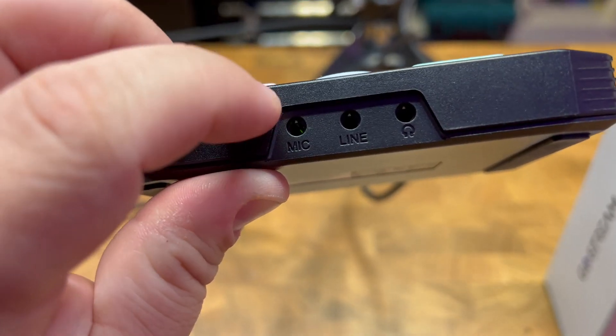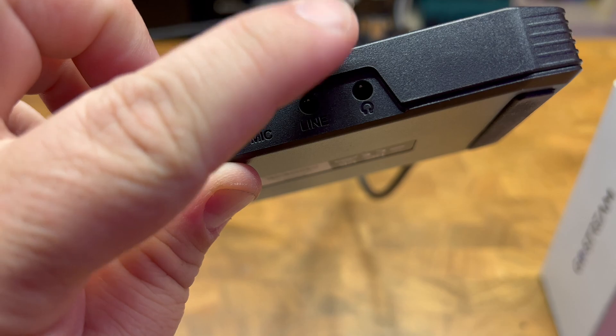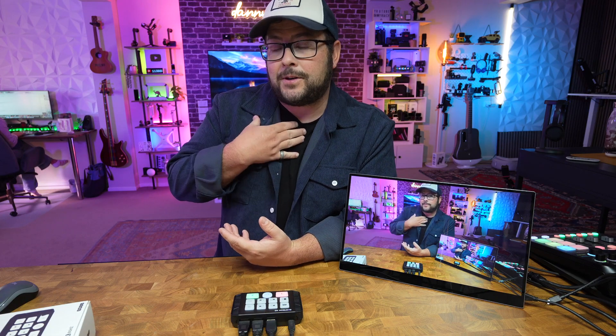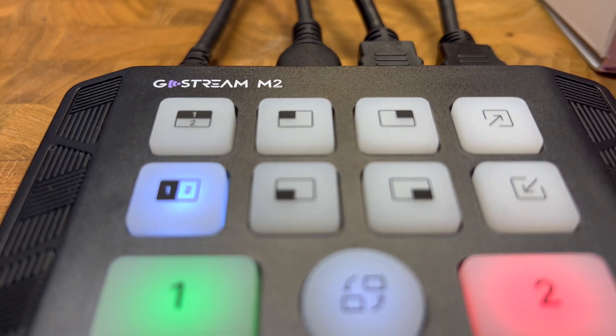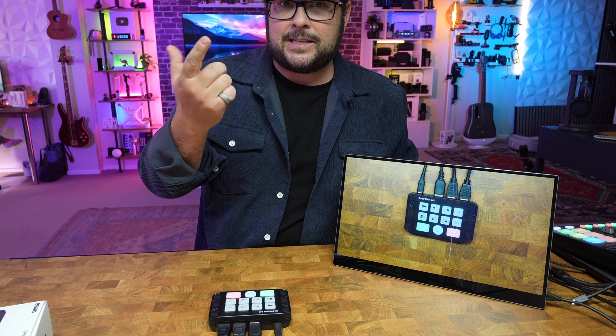On the front, you have a microphone input, a line-in input, and a headphone output. So if you're using Mic 1 for you and line-in for your game console, a mixer, or something like that — for me in this setup, a lot of times I just use a main camera and an overhead camera, which you can see right there.